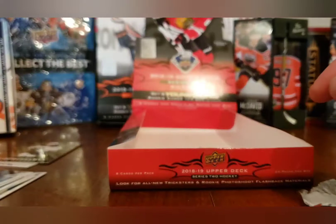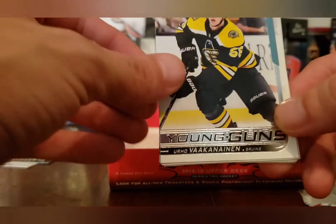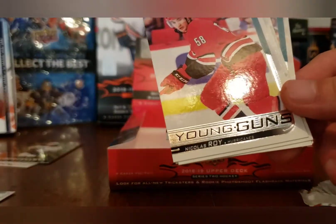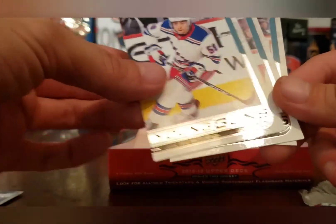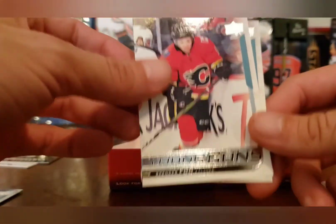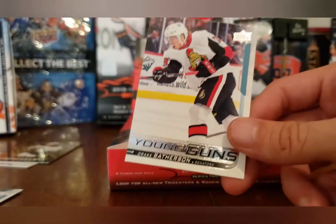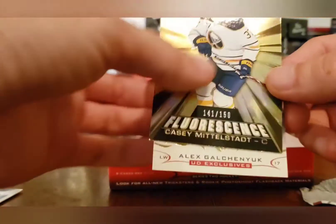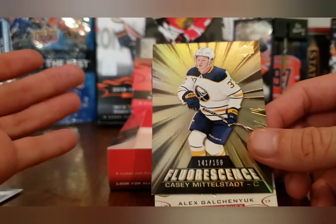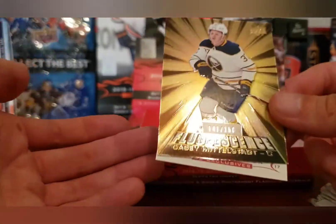Too bad that wasn't Elias Pettersson. Our Young Guns — very very rough selection: Eetu Luostarinen, Nicholas Wah, Luo Lamikko, John Gilmour — the worst Young Gun you can possibly get in my opinion — Spencer Foo, and the only decent one I suppose is Drake Batherson Young Guns. As for our exclusive hits — if this was a dollar it would have been a lot better. Casey Middlestadt — that guy was pretty much already fizzled out of the NHL, currently playing in the AHL.